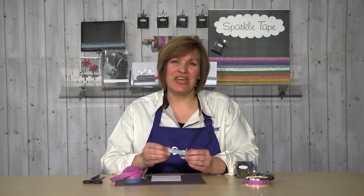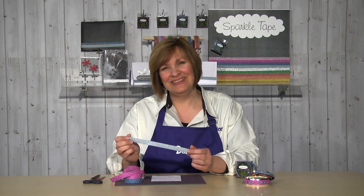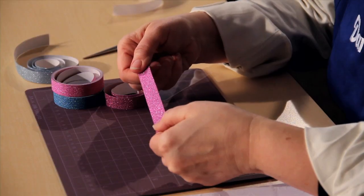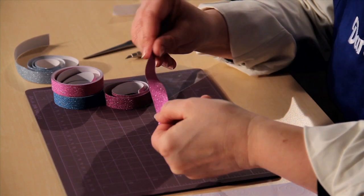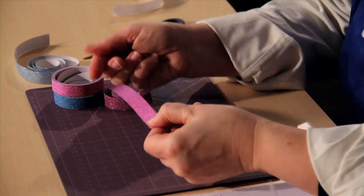Add a touch of elegance to your next craft project or wedding event with Darice Sparkle Tape. Sparkle tapes come in a variety of beautiful colors. The tape is thin, flexible, and glitters without the mess of glitter flaking off everywhere.